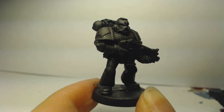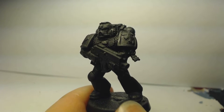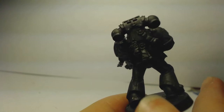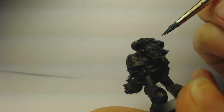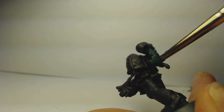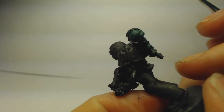For the first step, you're going to want to paint the most prominent part of this chapter, which is their dark green power armor. We're going to be using Caliban Green for this and just apply it all over the model. On camera it's hard to see as it's quite thin and dark, so you'll definitely want to water it down and apply it in multiple coats.